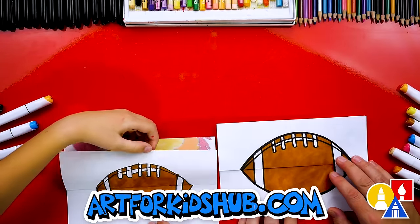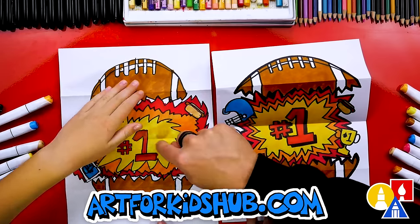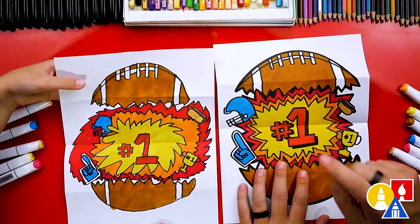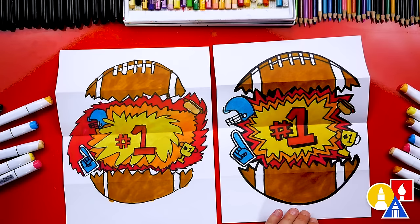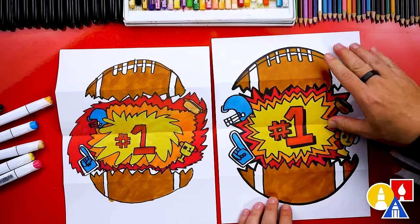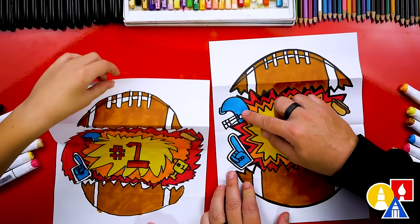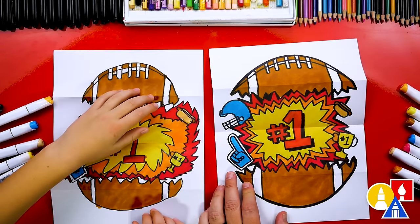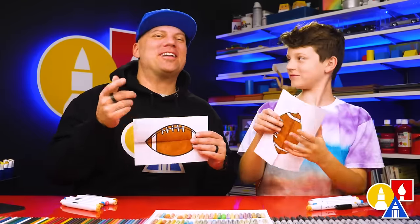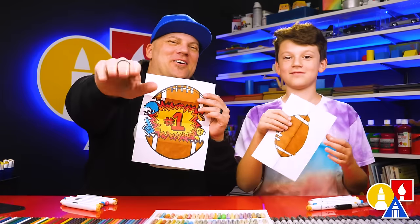Let's show our friends the inside — on the count of three: one, two, three! We're number one! I love your number one in the middle. You guys could add whatever you want to the middle of your drawing — a field goal, the goalposts, a whistle, or even the first down marker. Just remember to add extra things below this fold and above the bottom fold so that when it's folded up, it's completely hidden. You could also change the colors — we colored our helmet blue, but you could use your favorite team color. We hope you had a lot of fun drawing your football and that you take extra time to color your drawings and add more things to the inside. We'll see you later, our friends. Goodbye.